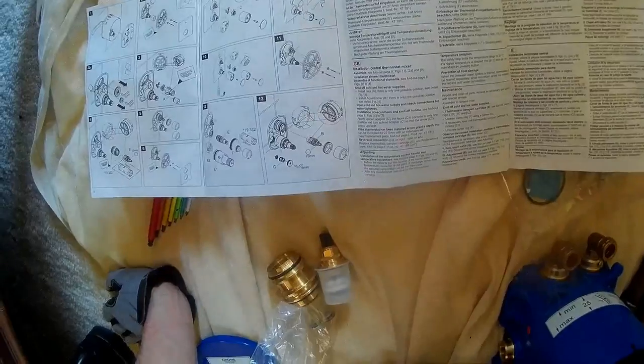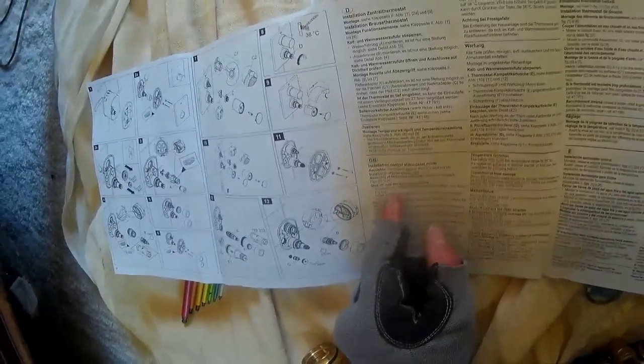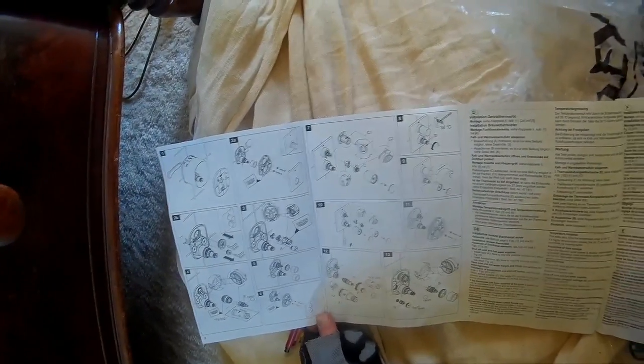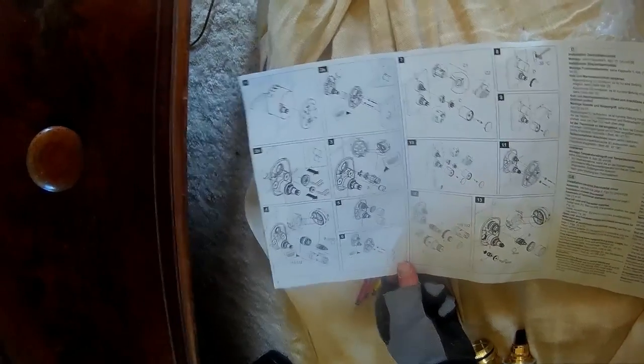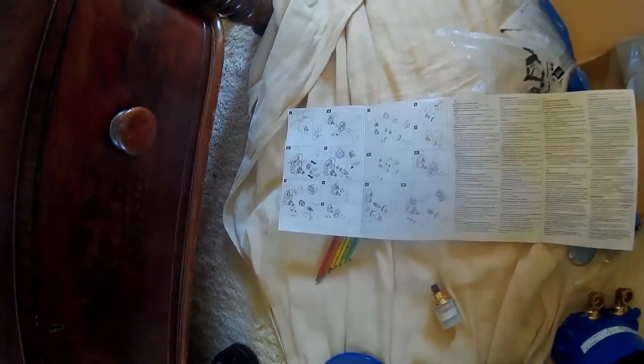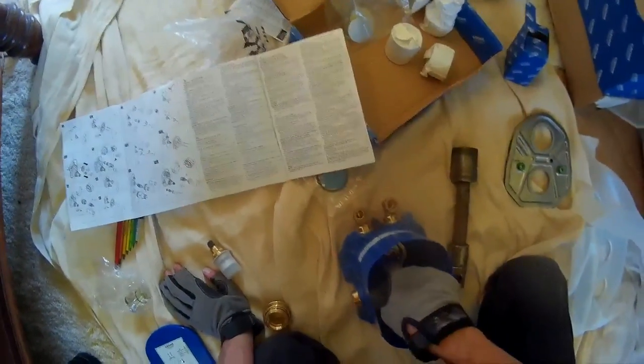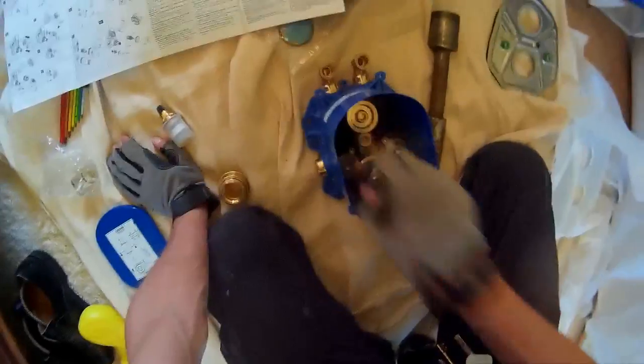So if we read the writing here, it tells us very wisely to shut off the hot and cold water supplies, and then it says to install it and turn the water back on. But if we read the fine print, we get a little insight. It's saying here: install race — part A on the diagram. There is a part A — the race. This part they refer to as the race, and that goes in there, in the back one that we need to undo. So we need to get an Allen key to undo this part here.